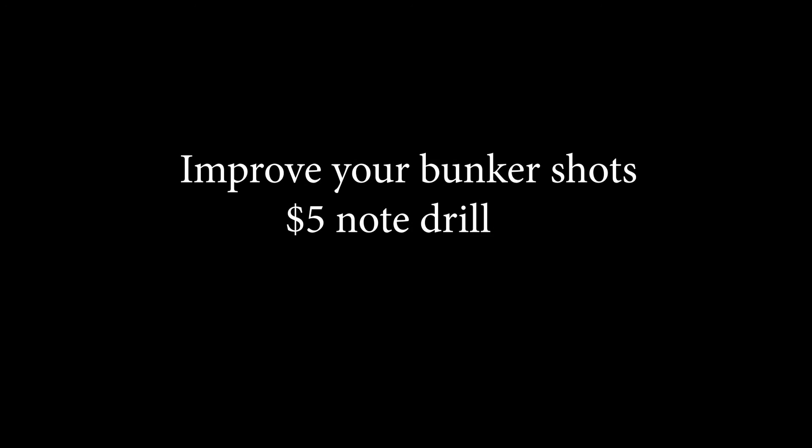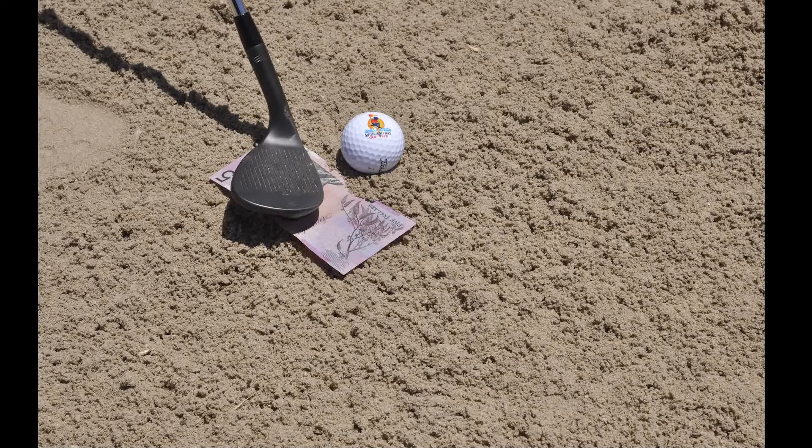Hi members, here's a quick tip to help you with your bunker play. You'll see here I've put a $5 note down behind the golf ball. Alternatively you could use a leaf. My objective here is to hit down on the $5 note and try and get it out of the bunker.